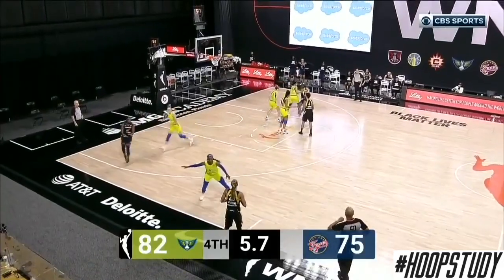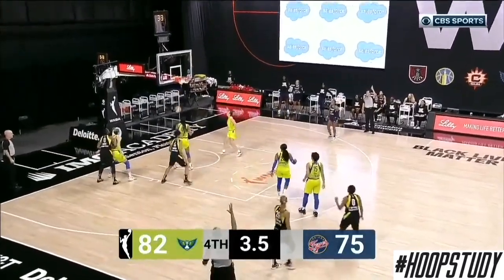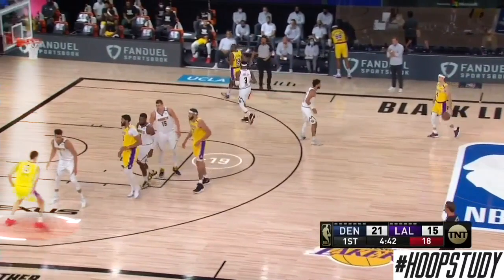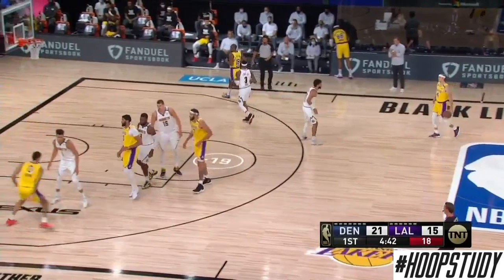You only learn by film. You don't have a lot of practice time. For the staggered screen, we're focusing on this athlete in the corner. He's going to set up his defender and come off of these two screens up to the top of the key so he can be open for a shot.